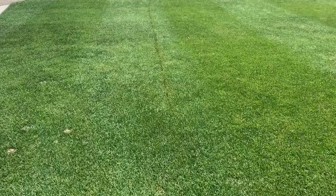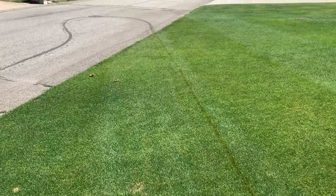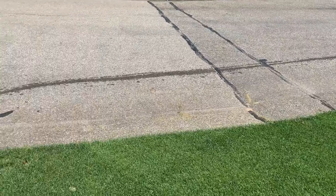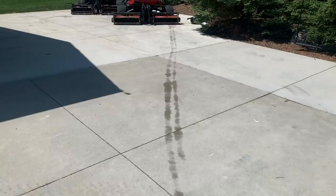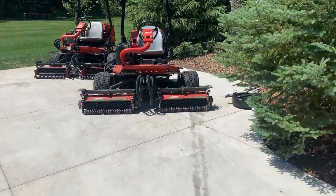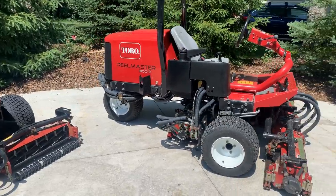I was mowing my front lawn, going back and forth, and then all of a sudden I went to make a pass and turn around. I looked at the previous pass just to get my line and noticed a strong dark streak of hydraulic fluid going all the way down. Right in the middle of the mow it started leaking. I looked underneath me — I was on the road — and it was just spilling out. I hightailed it back up into my driveway, grabbed my oil pan, put it underneath, and tried to figure out what was going on. The hose simply fatigued at that point. I think that machine is a 2008.